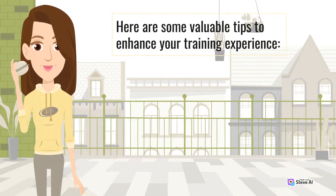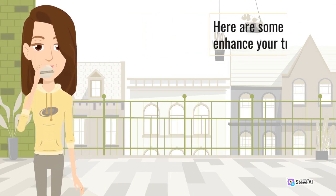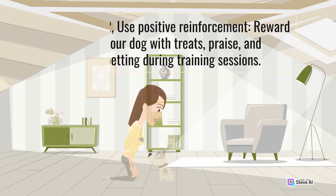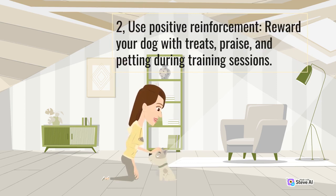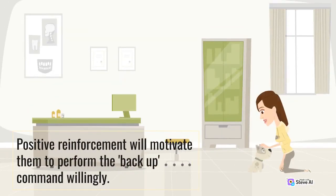Here are some valuable tips to enhance your training experience. First, keep training sessions short and frequent. Dogs have a shorter attention span, so aim for regular, short training sessions to maintain their interest and focus. Second, use positive reinforcement. Reward your dog with treats, praise, and petting during training sessions. Positive reinforcement will motivate them to perform the back up command willingly.